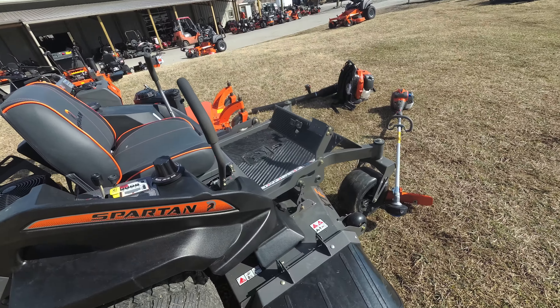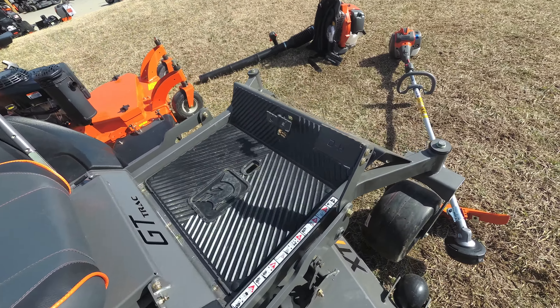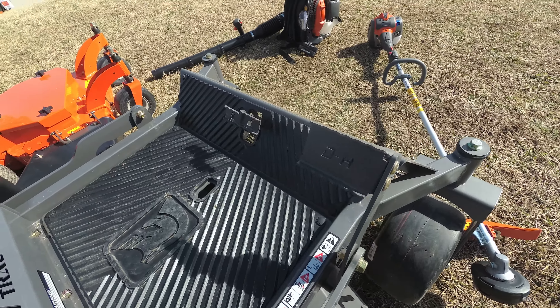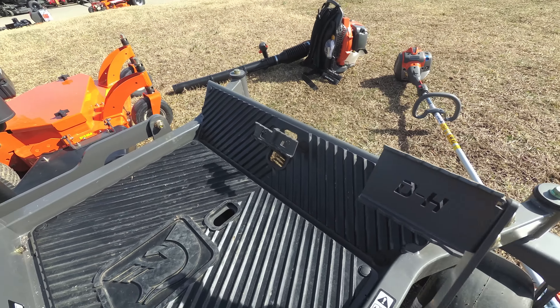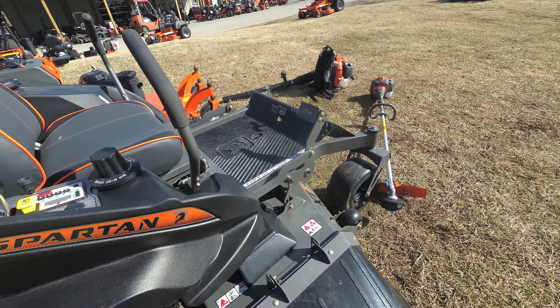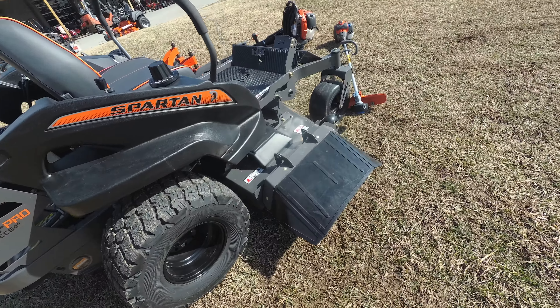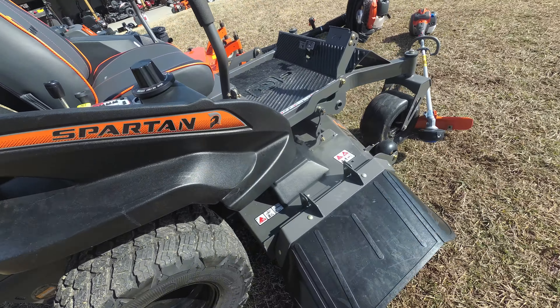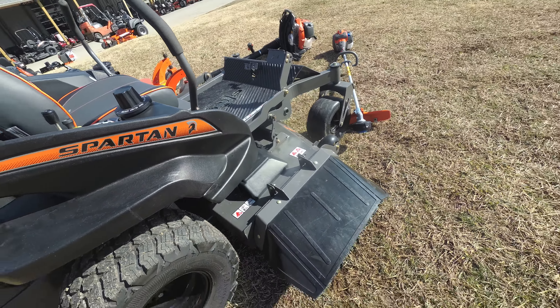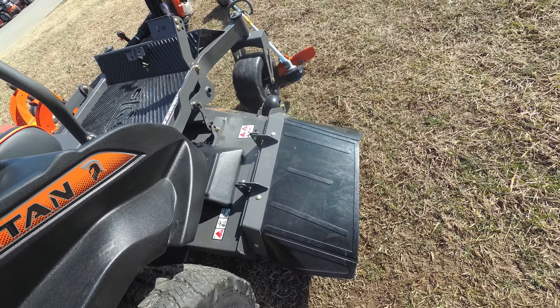As you can see in this package, we have the Spartan RZ Pro Zero Turn Mower with a 25 horsepower Briggs engine. This is a consumer unit. This unit comes with foot assist, foot control brake, and has a cutting deck of 54 inches. This deck is fabricated and has three cast aluminum spindles. Also included on this deck is a rubber grass chute.